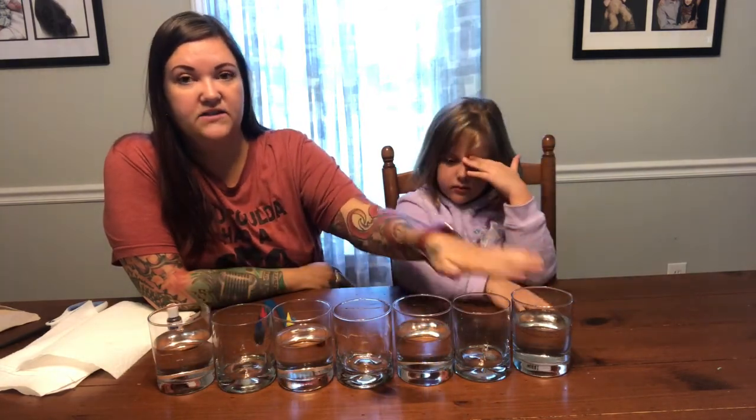Okay, so now that you've got all your materials together, let's get started! Today we are going to make a walking rainbow. That's what this is called. So when you have your 7 cups or jars, you want to line them up across the table so they are right next to each other. You are going to put water in only 4 of them.